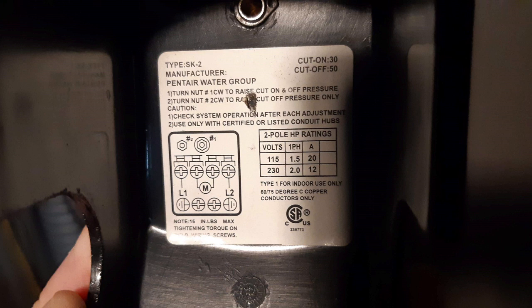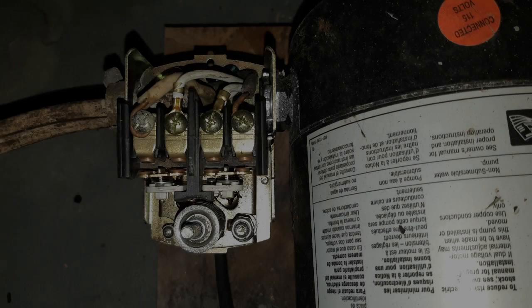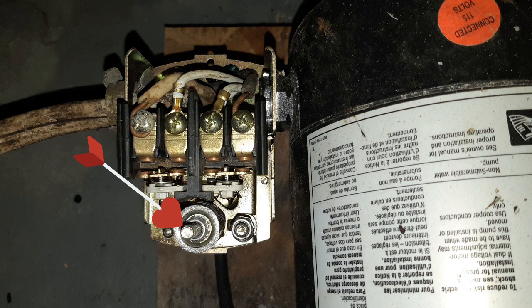This is the cover for the pressure switch that goes on the pump — it's got all the instructions on how to do everything. That's the pressure switch itself. That center bolt with the nut on it — we're going to turn that clockwise and that will increase the turn-on and turn-off pressure. The smaller bolt on the right we don't need to touch at all. Turning the center bolt in should increase our pressure a little bit — you don't need to turn it very much.